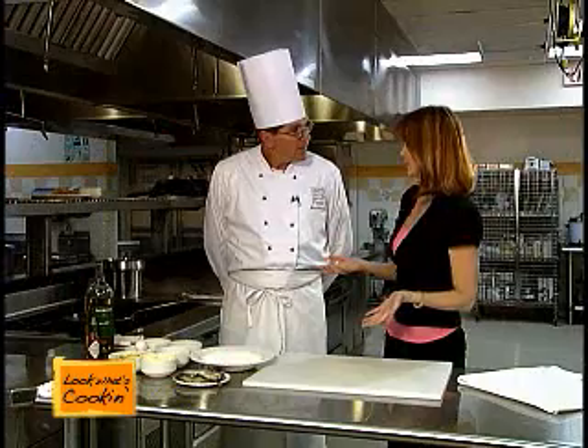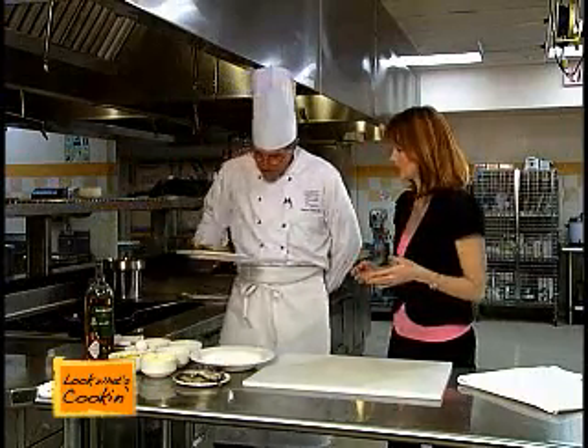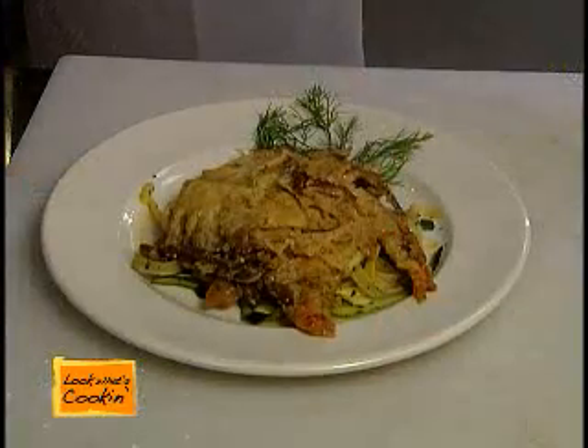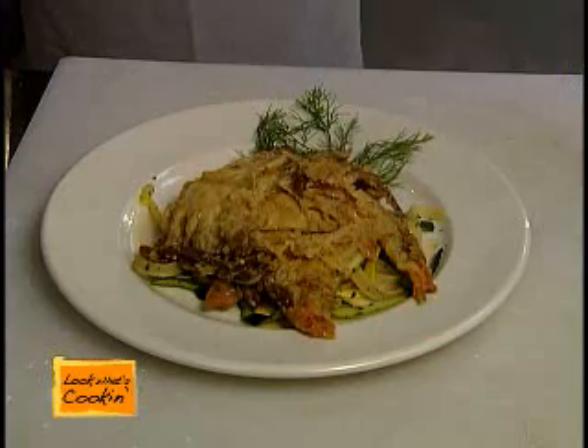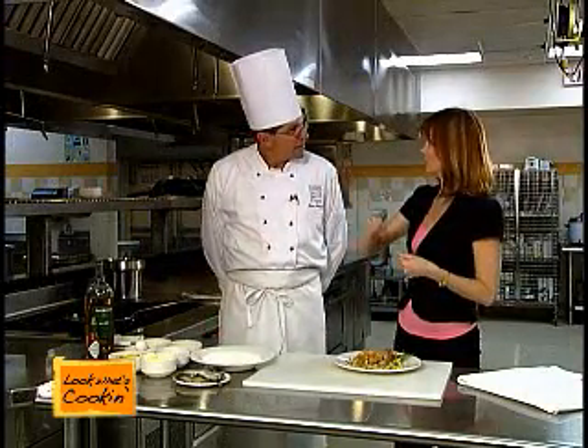I'd love to see the finished product. Sure. You have this served over something else — what do we have? I have it served over a pasta with a zest of squash. And zest means? It's just long strips — kind of like when you do your carrots, you do the same thing with your squash.